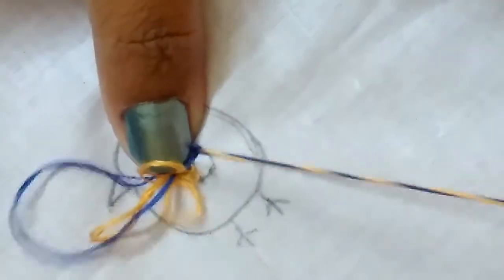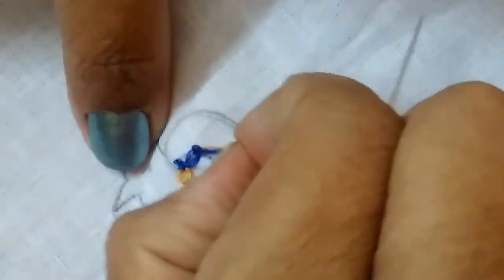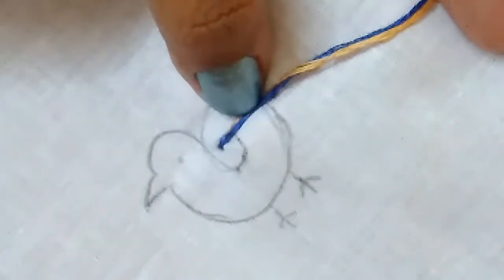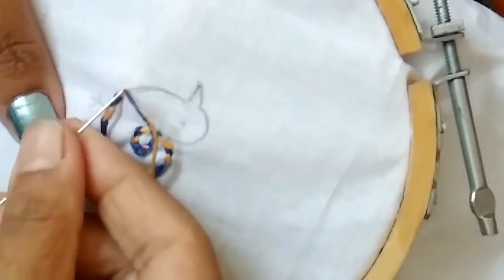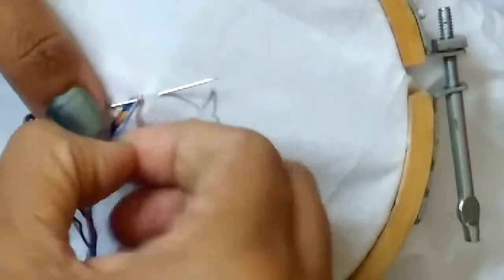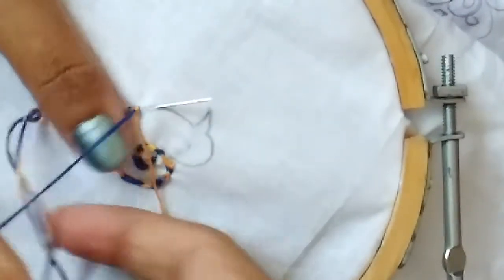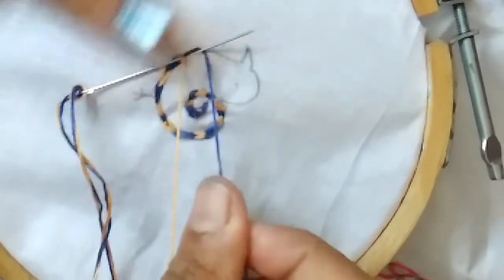Pull the thread. As we do for our chain stitch, keep both the threads towards your right. Take the thread which you want to put as a chain; the other should be on the right side like this.